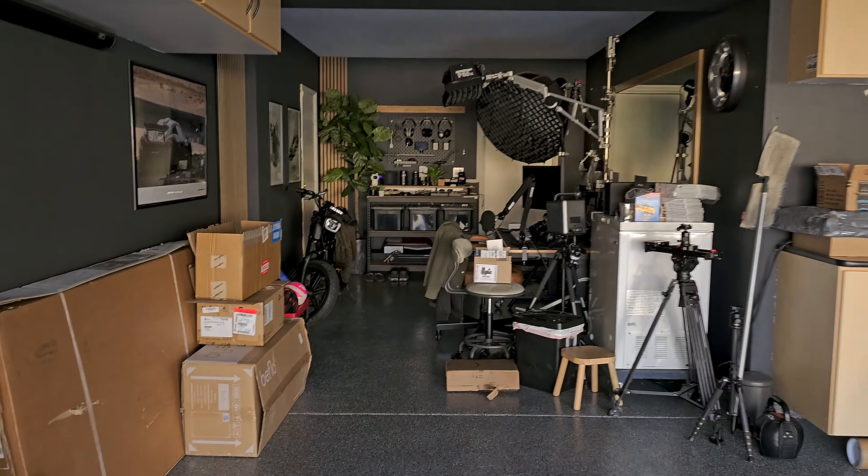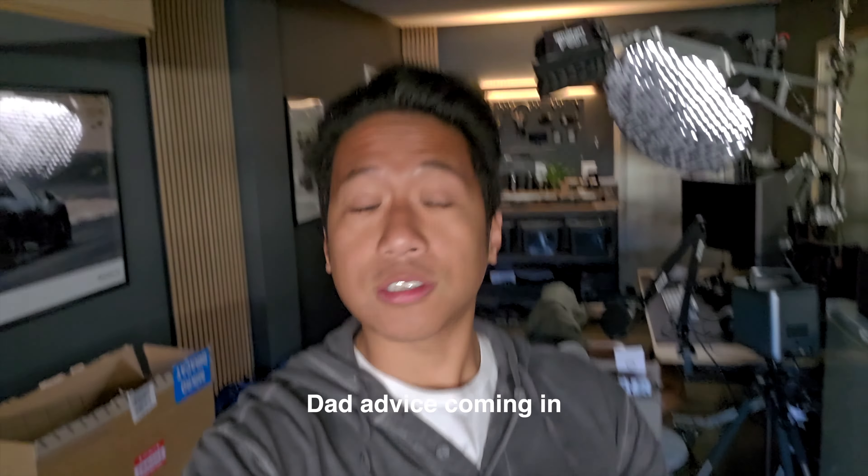Back home from the school run. It's such a mess here in the garage studio, but that's okay, that's how it is. I always make sure that I at least get some exercise in because it's very important. It makes me feel a lot better. I actually tend to be more productive and it's just good for you in general.